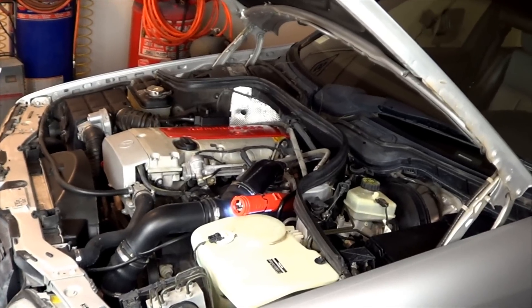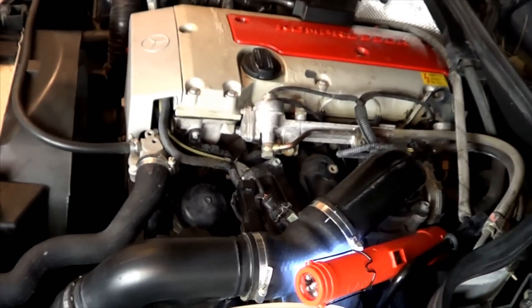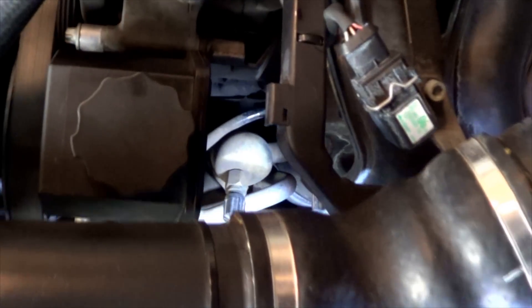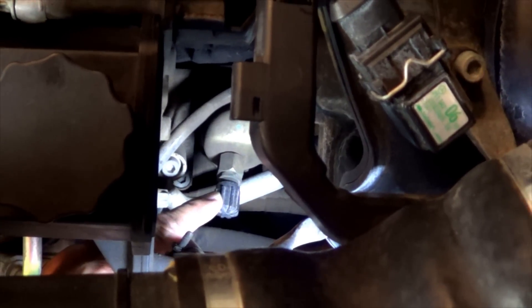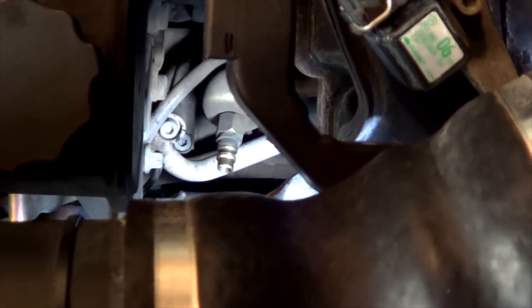Your next step is to locate the low pressure port in your vehicle. This is a 2000 Mercedes-Benz C230 equipped with a four-cylinder supercharged engine, and the low pressure port for this particular vehicle is located right here above the AC compressor. You will be able to find yours, and then once you find it, remove the cap to be able to add refrigerant to the system.